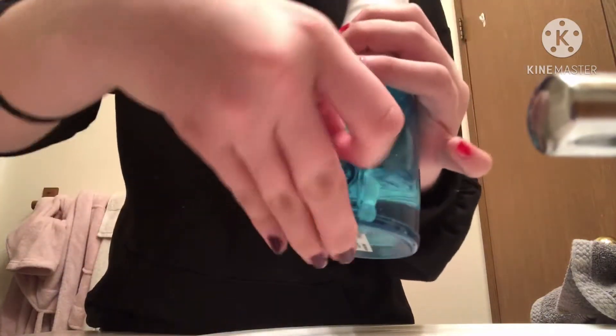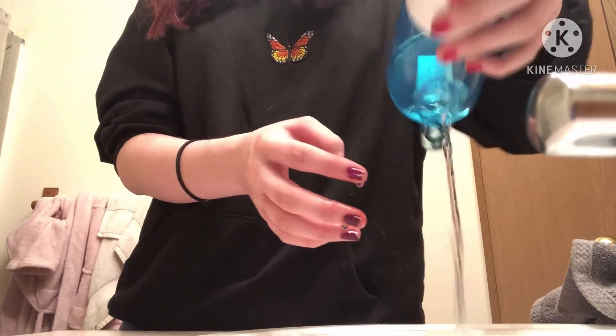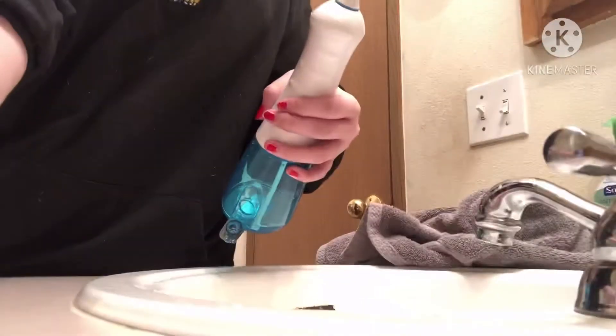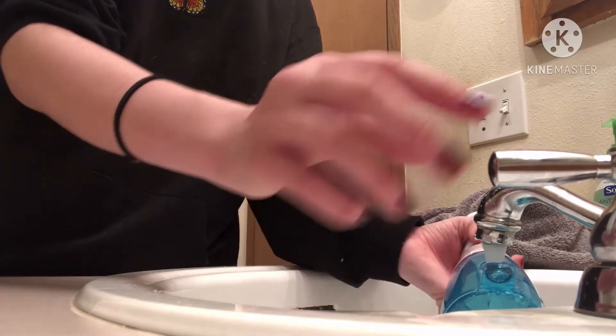It has this little back compartment that I can use to empty the water and replace it too. I'm going to open it — kind of struggled there — then dump out the water. Then I'm going to refill it. Make sure to fill it up to the top so that it works better.